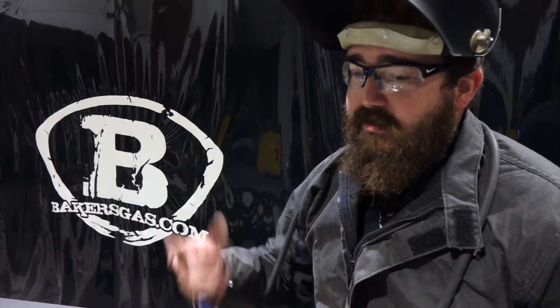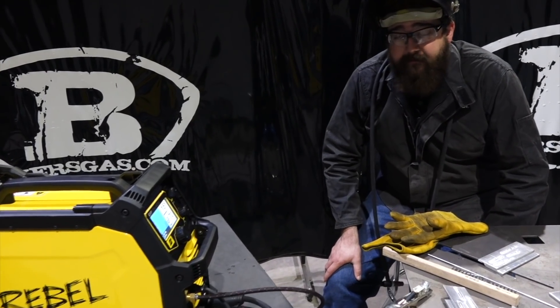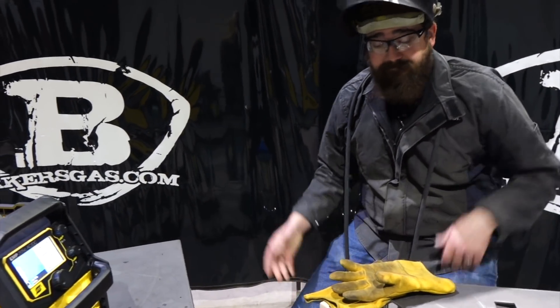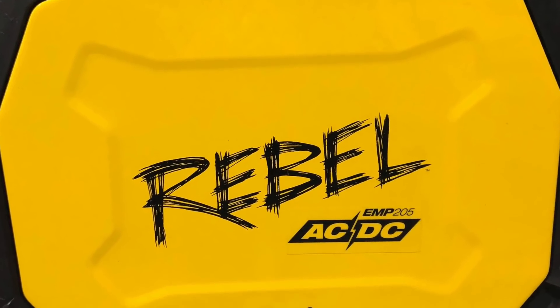The only complaint I have is I'm not a fan of the MIG gun that comes with this — I just don't like it. But that's just my personal preference and I could be biased. All in all, it's a great unit. Thanks for watching. Subscribe to our channel on YouTube, and if you want to see or hear anything more about this machine, leave your comments below. We'd like to hear them all. If I missed anything, please let me know — I'm sure you guys will. Thanks for watching. Bye.